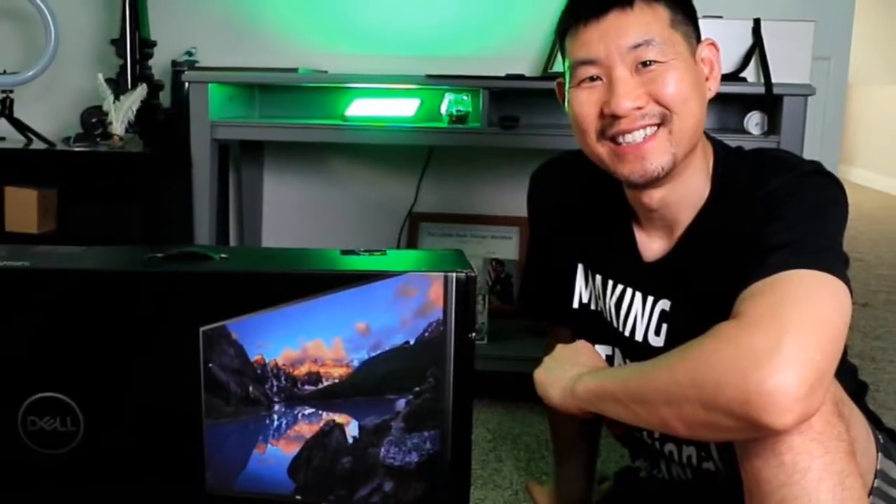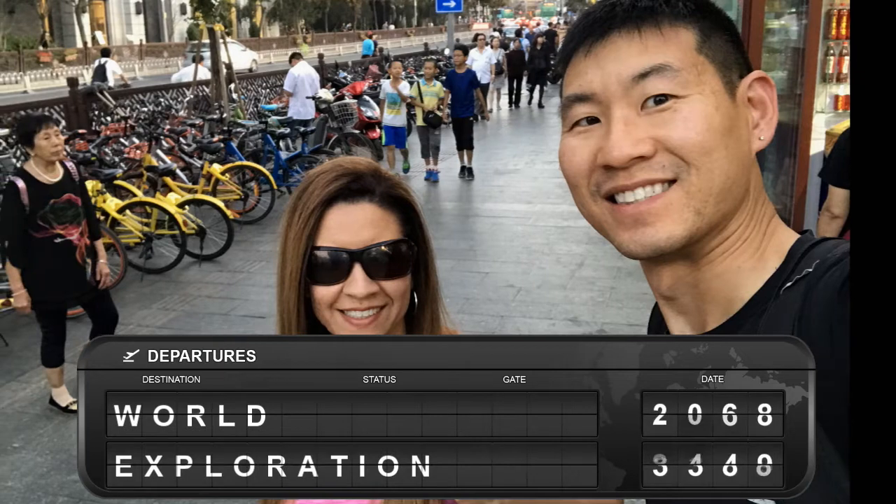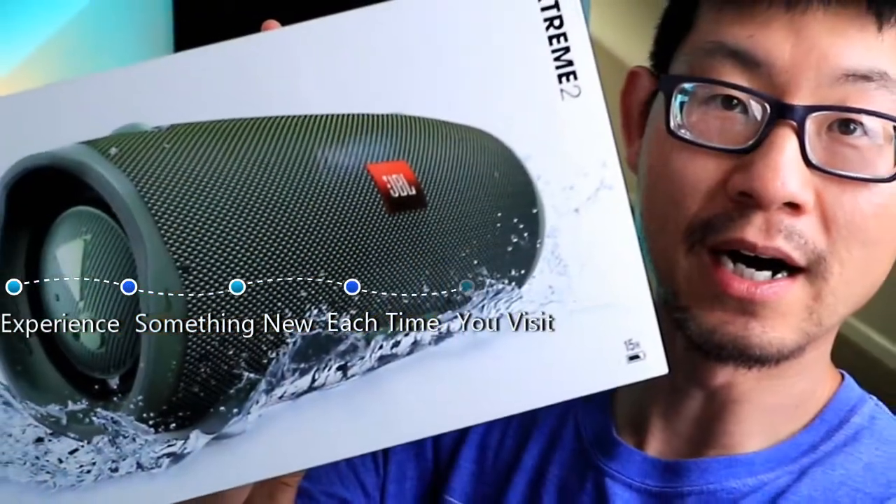Hey guys, Eric Su here. Hope you're doing well. I've got another awesome video for you guys, like usual, so stay tuned. If you're new to the channel, welcome. I know you guys will enjoy this one. And if you're a returning subscriber, welcome back. Everyone remember to smash the like button, hit the subscribe button and notification button so you can get future videos just like this. All right, so here we go.